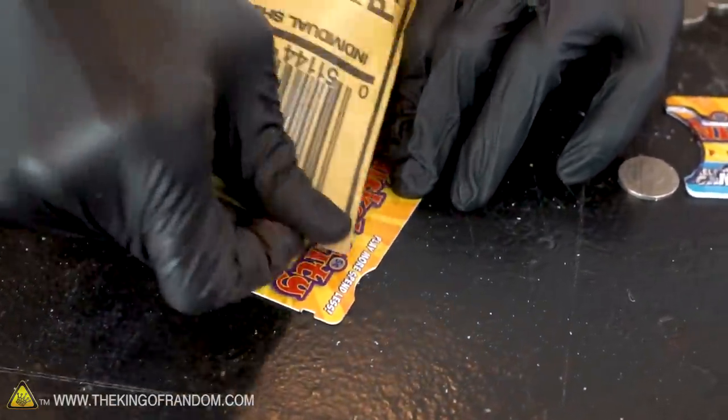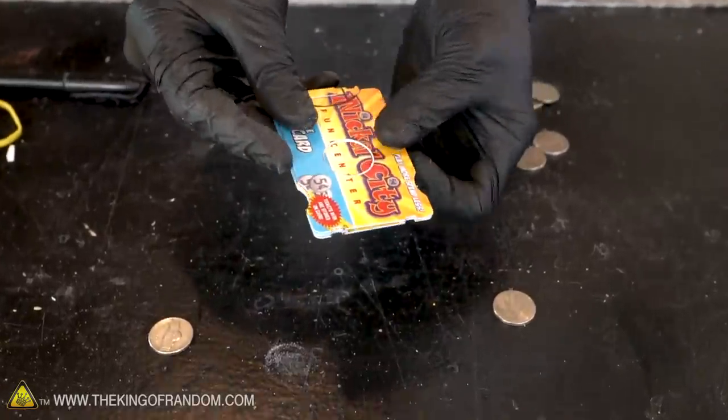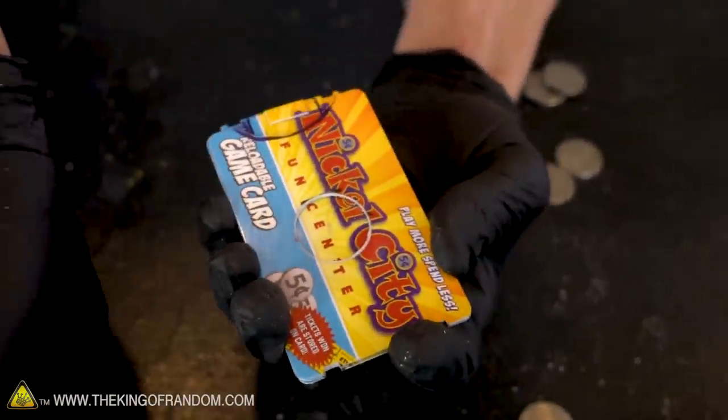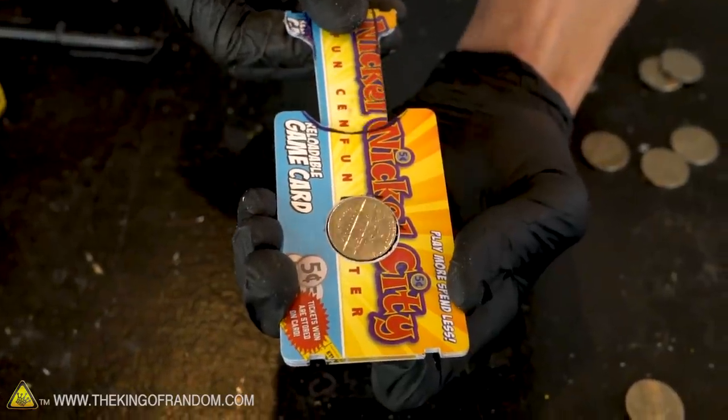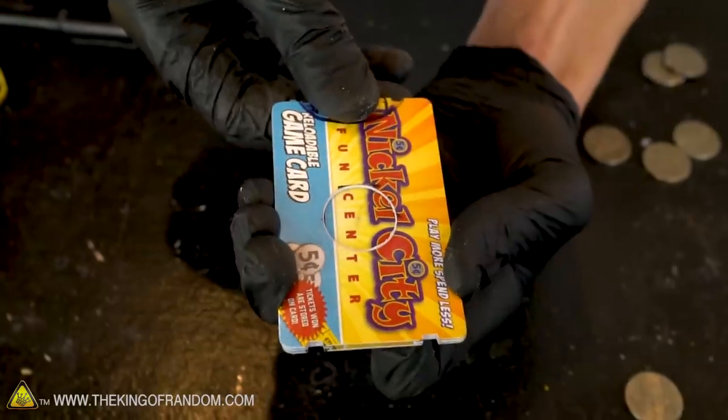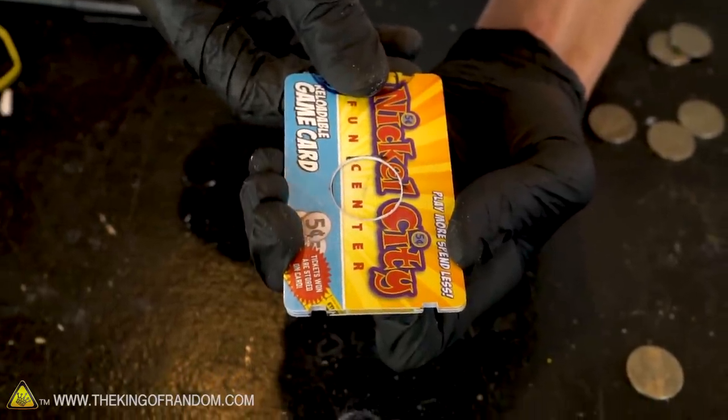If we line all of the pieces of our launcher back up together, we can see how this will work to drop coins down inside. You have a nickel on top. When we draw it back, the nickel drops in and then gets fired out the front.